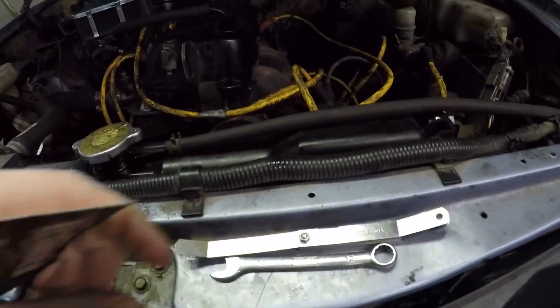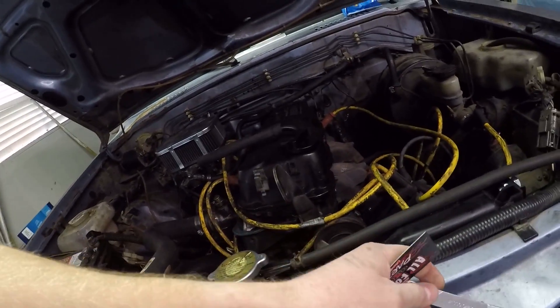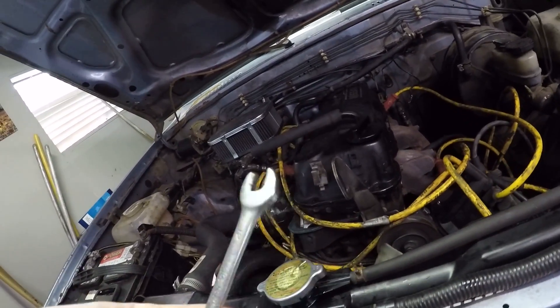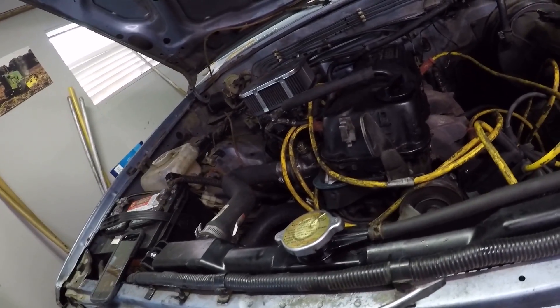What you're going to need is a set of feeler gauges, like these ones here — get them at your local auto parts store. You'll also want a 12mm combination wrench and a flat head screwdriver.